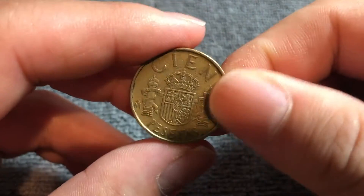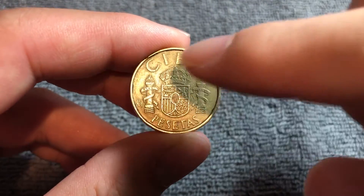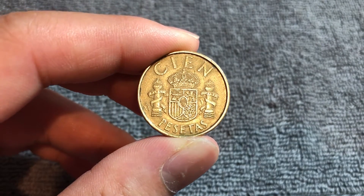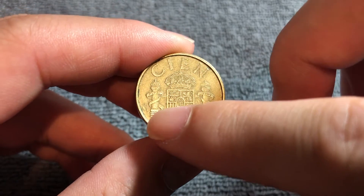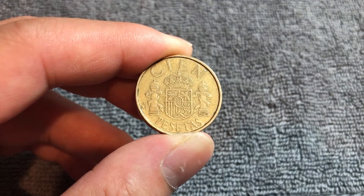If we flip it over this way, it is coin-aligned, as we can see. It says 100 pesetas, along with the Spanish coat of arms and the FNMT mint mark to the left side — FNMT meaning the Royal Mint of Spain.